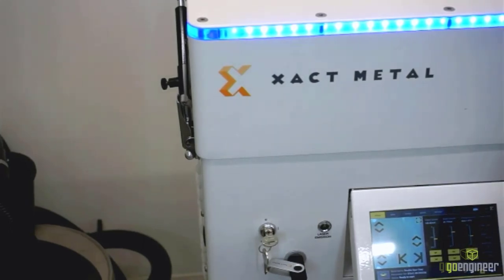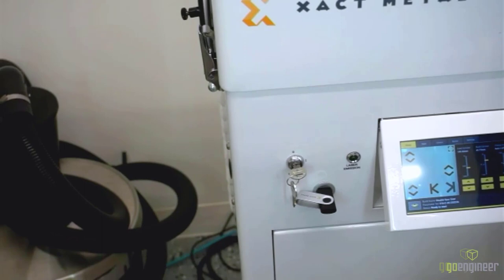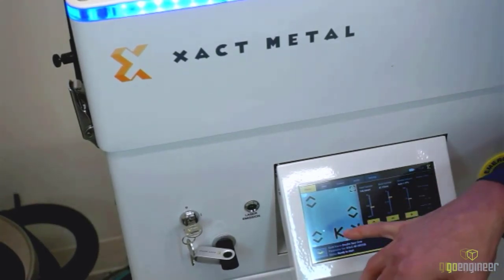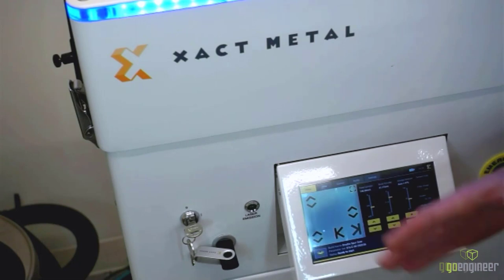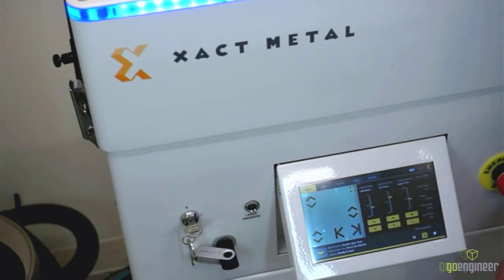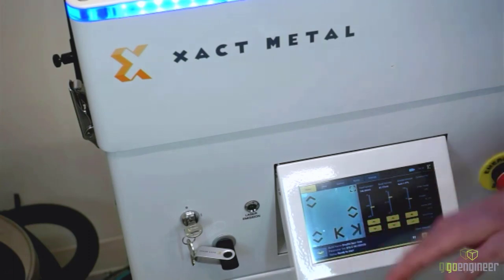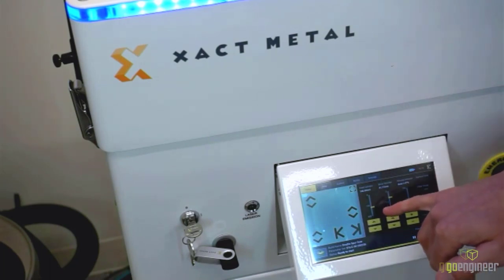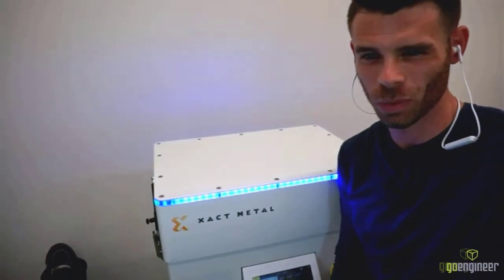I'm going to give you a look at the user interface and touch screen. This touch screen shows a live top-down view of the build space — that five-inch by five-inch area. You see various controls: arrows to level the bed, arrows to move the recoating system manually left and right, the current height of the feed cylinder and build cylinder which can be moved manually, and the charge amount.